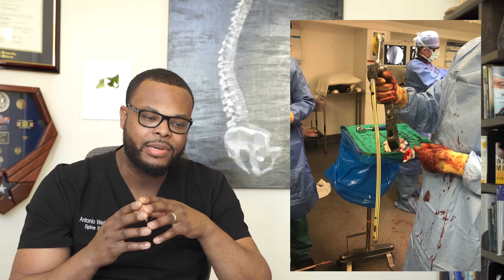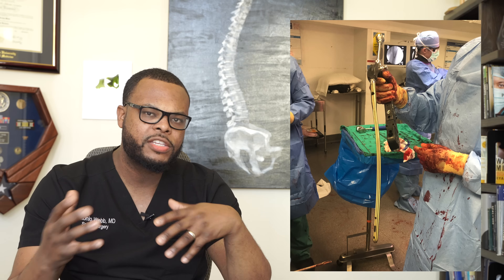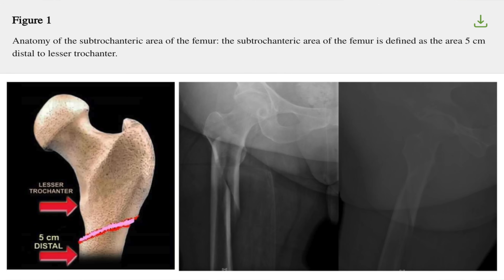Some of these nails can be quite long. You can see this picture here — this is a nail I'm about to put into a patient's hip. This fracture was a little bit different, called a subtrochanteric femur fracture, where the fracture extended down into the shaft itself. For me, these fractures are best treated with a long intramedullary nail.